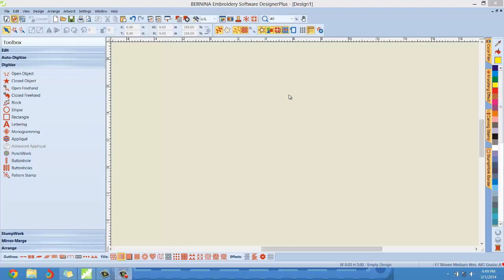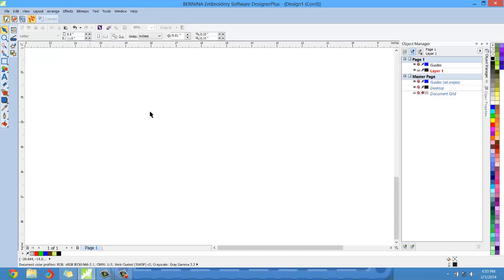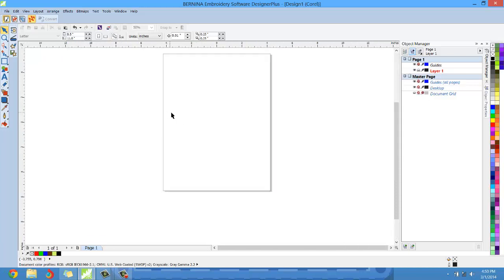Here I have v7 open and by default it opens up in the digitizing side. I want you all to go ahead and switch to the art canvas, which is the CorelDraw side. The art canvas is just over here — this little icon right here — left click on that and we will open up CorelDraw, or what we call the art canvas.